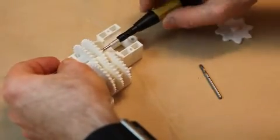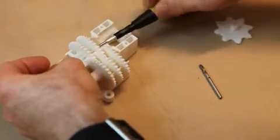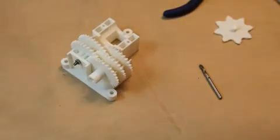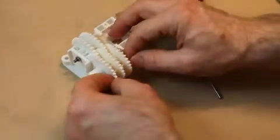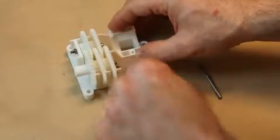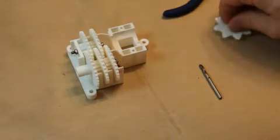It's a good idea to put a bit of thread locker in the middle of this, and a bit on the end of the nuts after you've tightened them up. They actually shouldn't be done too tight — you don't want to grip and start squeezing the plastic, so things should be free to move. There you can see that everything's turning as it should.